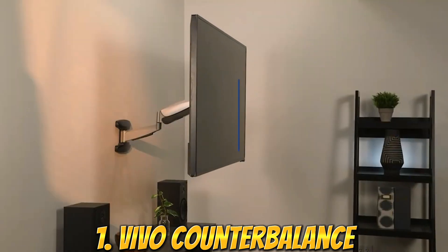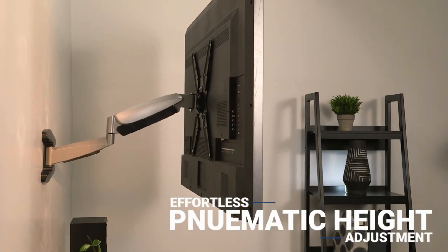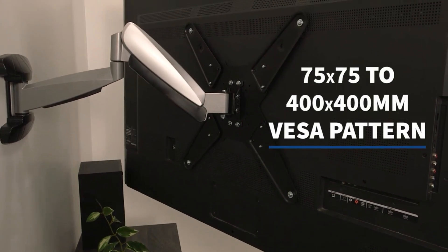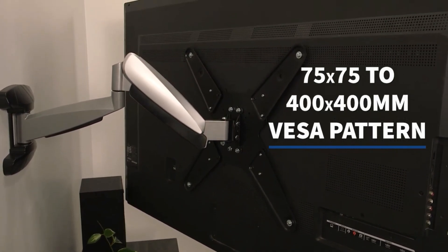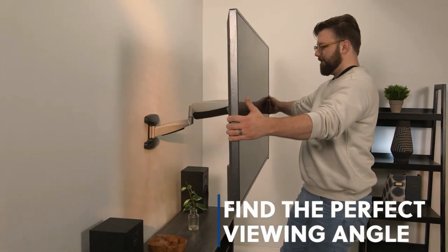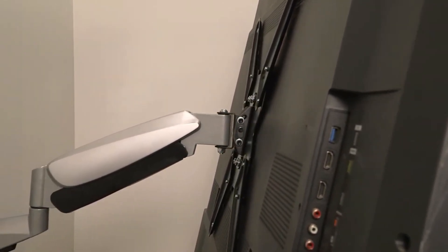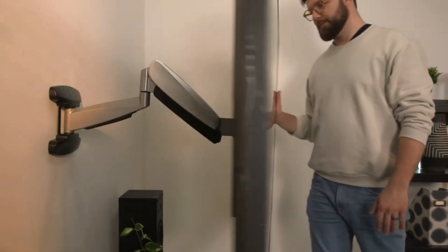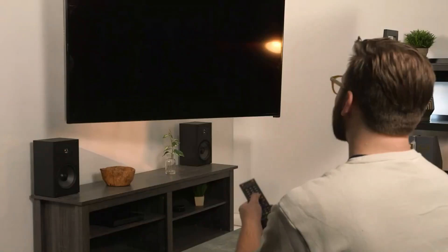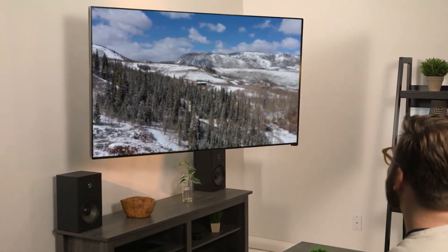Number 1: The Vivo Counterbalance 40-70-inch LCD LED Plasma Screen TV Wall Mount is a durable and versatile mounting solution for televisions in this size range. It allows you to easily and securely mount your TV to a wall, saving space and providing a more immersive viewing experience. This wall mount features a counterbalance mechanism that evenly distributes the TV's weight, ensuring stability and reducing the risk of the TV falling off the wall. It is made with high-quality heavy-duty steel for durability and long-lasting use.